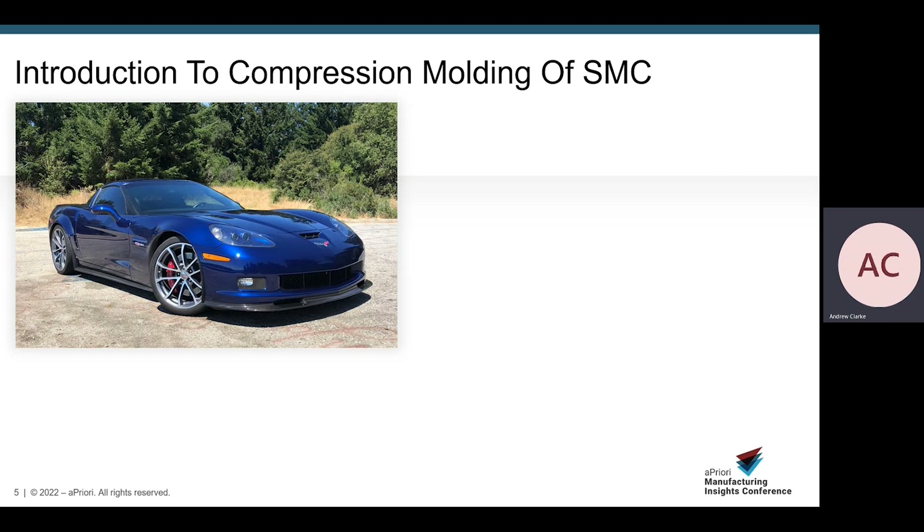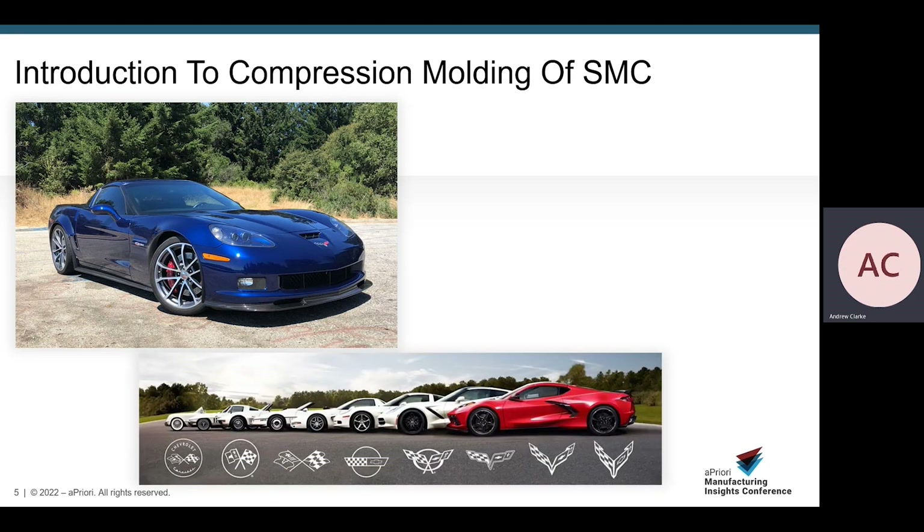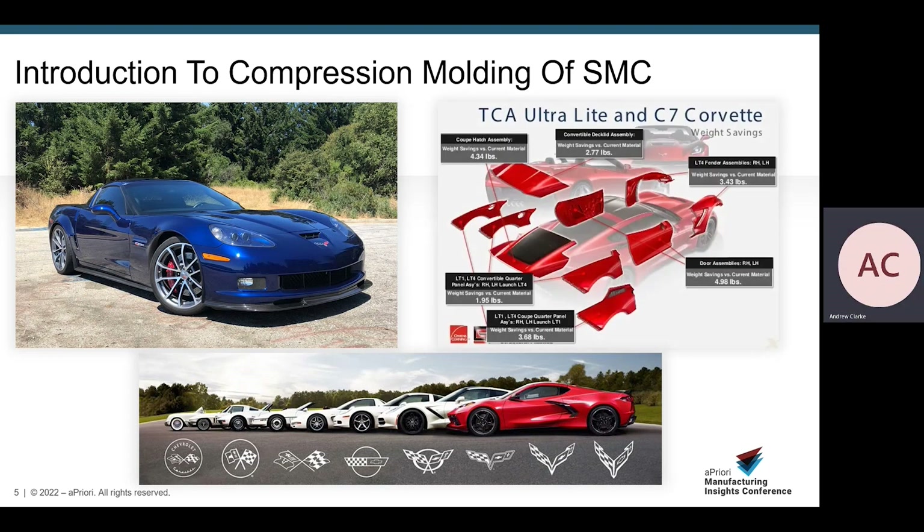Looking at the Corvette model years, it was the C3 — the third generation — where SMC was first used. It's still used today, and as material engineering continues to progress, gains are still being seen. The new ultralight SMC material allowed the C7 Corvette to shave off an impressive 37 pounds, or 17 kilos, from the body panels. And in 2020, the C8 had a sticker price of only $60,000 — a fraction of what you pay for other supercars of similar performance.